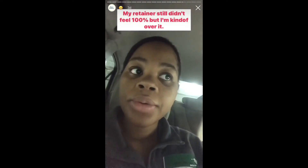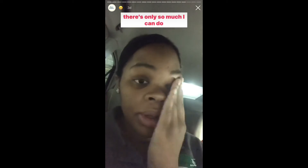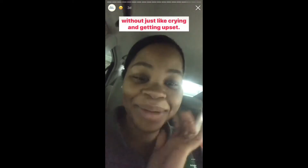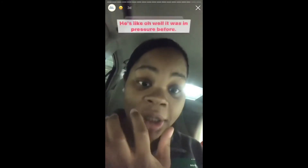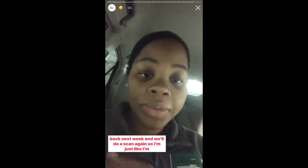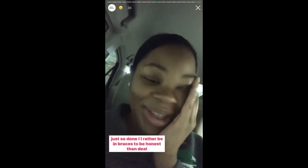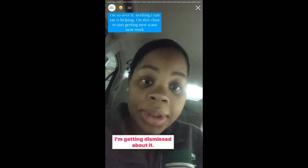I'm back from the emergency appointment. The retainer still didn't feel 100% but I'm kind of over it — this practice is just so annoying. The orthodontist made some slight changes but it still feels weird with pressure. He said 'well, it was in pressure before, just take some Tylenol, and if it doesn't feel better come back next week and we'll do a scan again.' I'm just so done. I'd rather be in braces, honestly. Every time I try to voice an issue I feel like I'm getting dismissed.